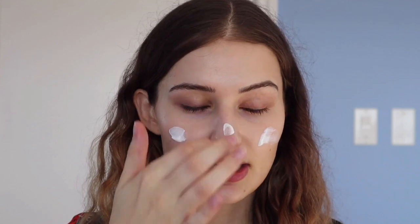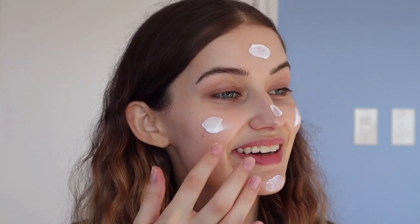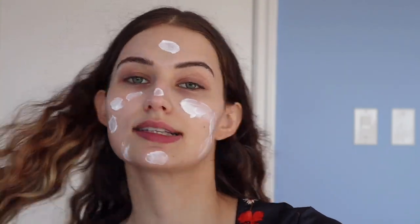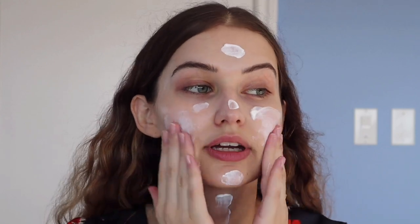I'm doing my four-finger application — you guys know it's actually three fingers but I'm extra so I always add more. Off the bat, this sunscreen kind of smells like nuts, which is really weird. The smell reminds me of almonds, but it doesn't have any essential oils in it, which I really like, so it doesn't have any kind of fragrance.